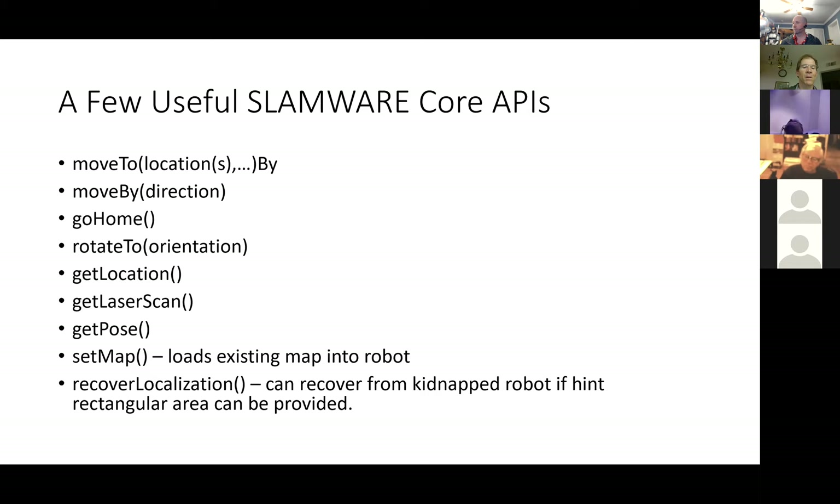There are some caveats — like you have to start the robot outside a doorway or it'll think the door is part of the room. There's also a recover localization call: if you move the robot — kidnap it — and you have a rectangular area that you know it's approximately in, the system will rotate the robot around and try to match its current LiDAR data with the map, and snap the robot's location back to where it's supposed to be.